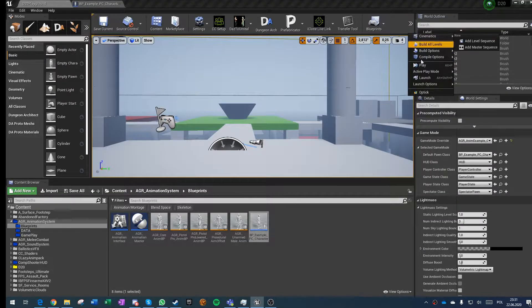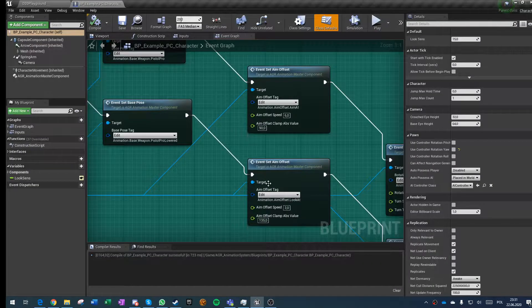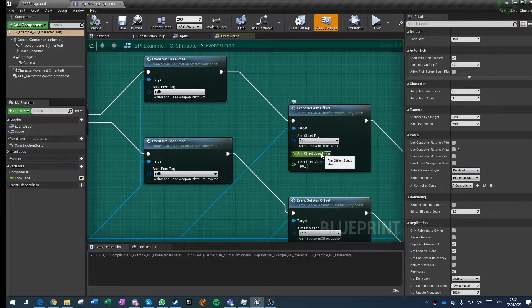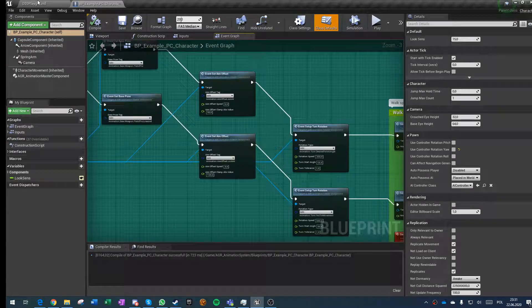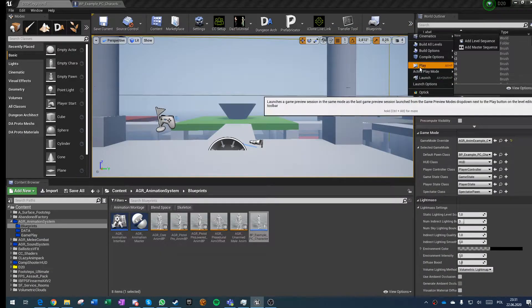Just a very quick update — I found out that a lot lower speeds of aim offset, and also reducing the move speed when aiming, gives great results, like you can see here.